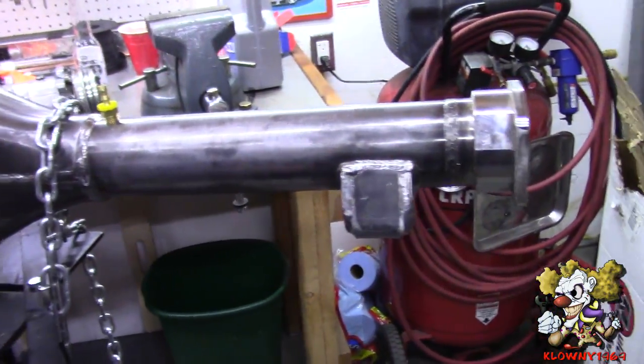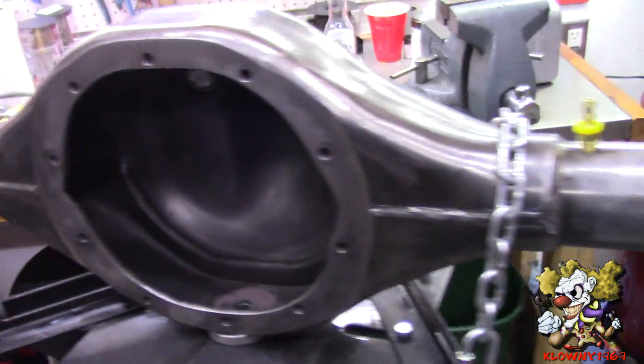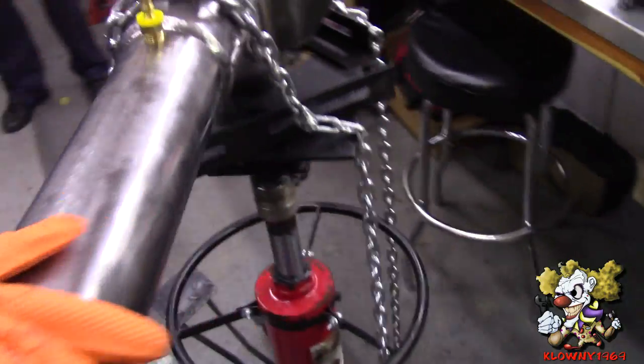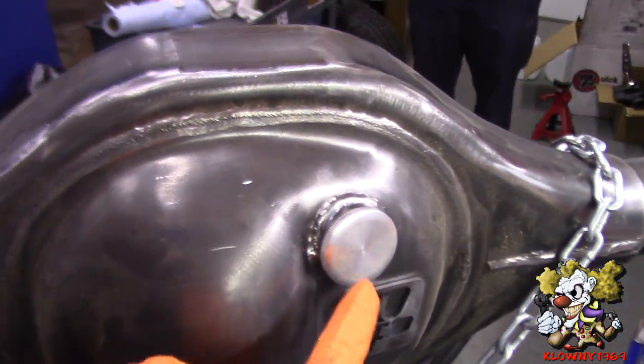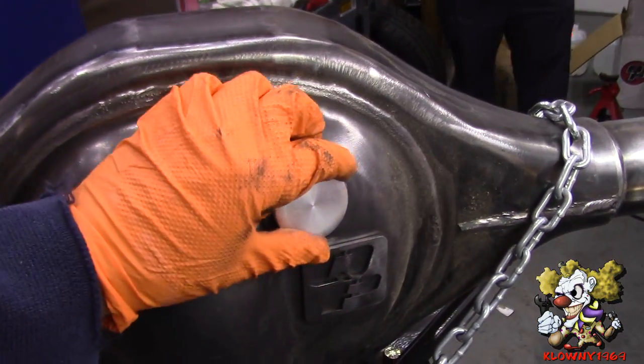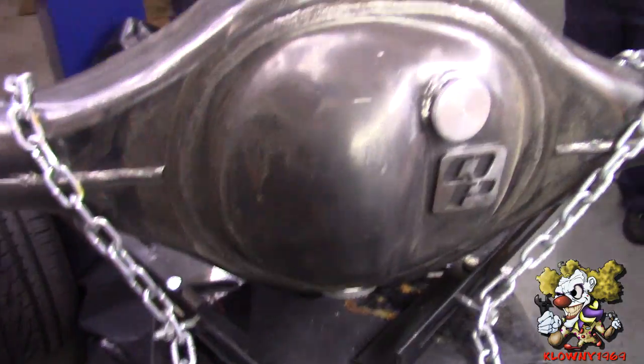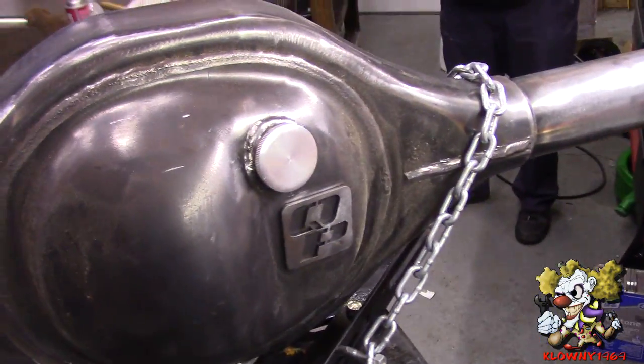So this is the rear end we are putting in from Quick Performance. This is how they shipped it — in the box, it is bare. We also asked for the drain plug underneath and the fill plug on top. This is really good to get because it is a little annoying with the 9-inch to change the oil.